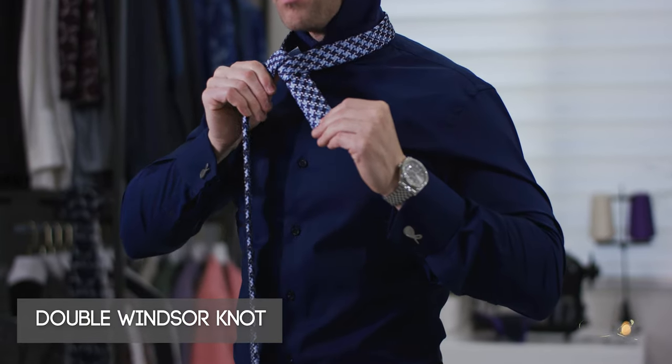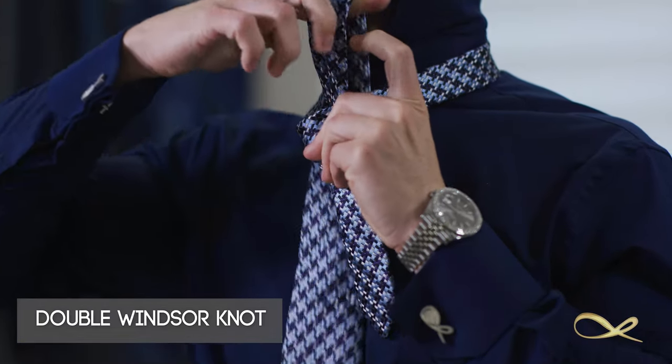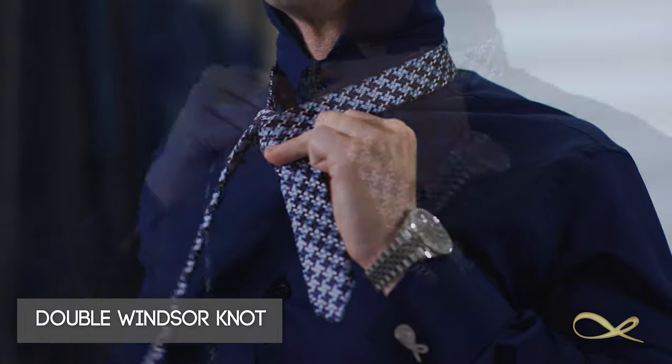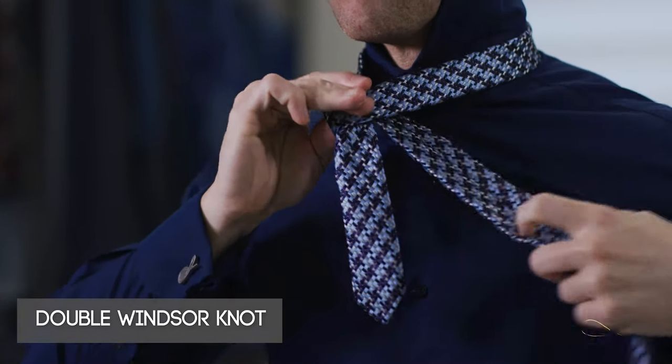Once you have that, you take the long part of the necktie and you put it across, then you bring it under and over. Once you bring it under and over, then you bring the long part across and under and over.